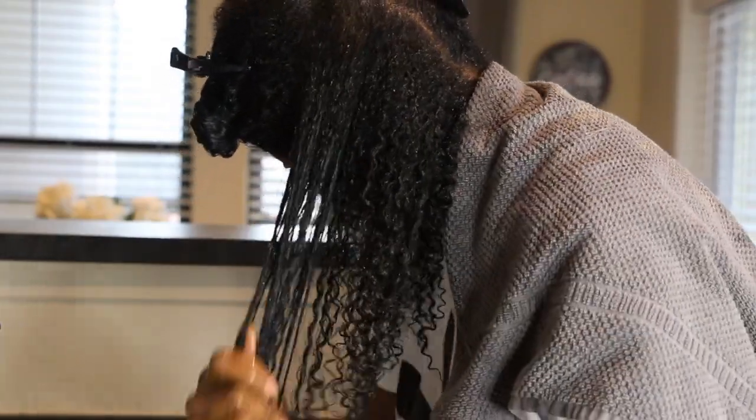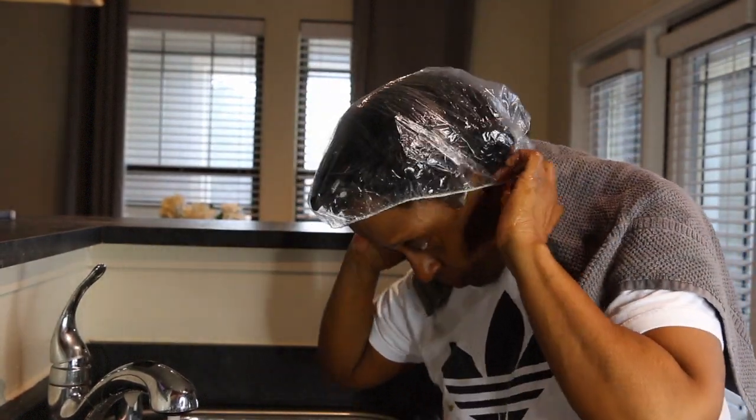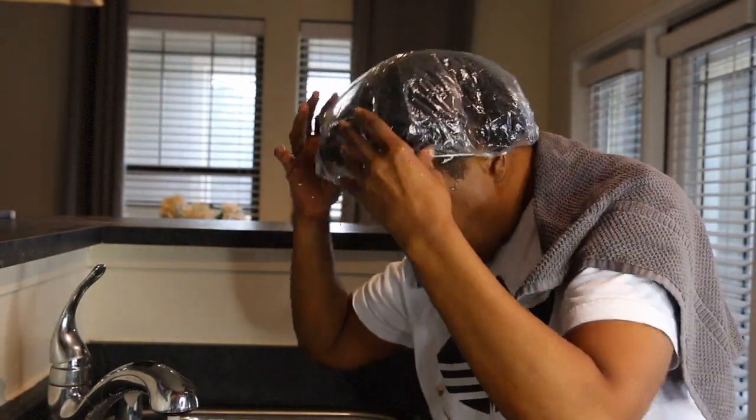Again, I will be placing a plastic cap on my hair, and this time I'll just be leaving it on for about 30 minutes.